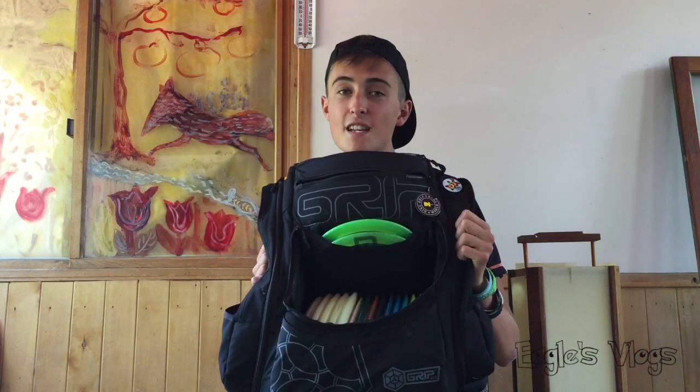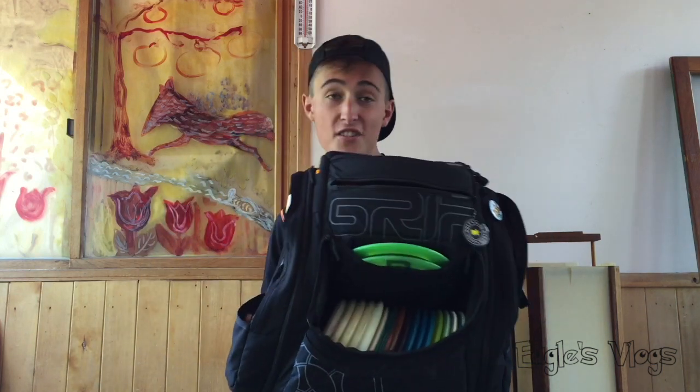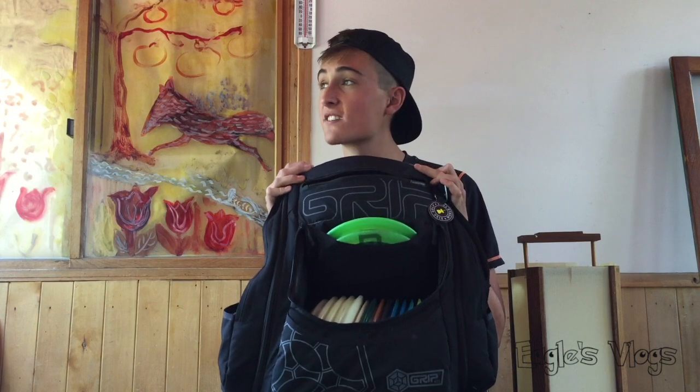What's up guys, it's Eagle again with another in the bag. My bag has changed a little bit so I thought I'd give you an update. This is before I play Silver Cup and fly over to Finland. This is the bag I'll be using probably for the rest of the year. I got a new Grip AX15 bag in black — it's looking super sick and I love this bag.